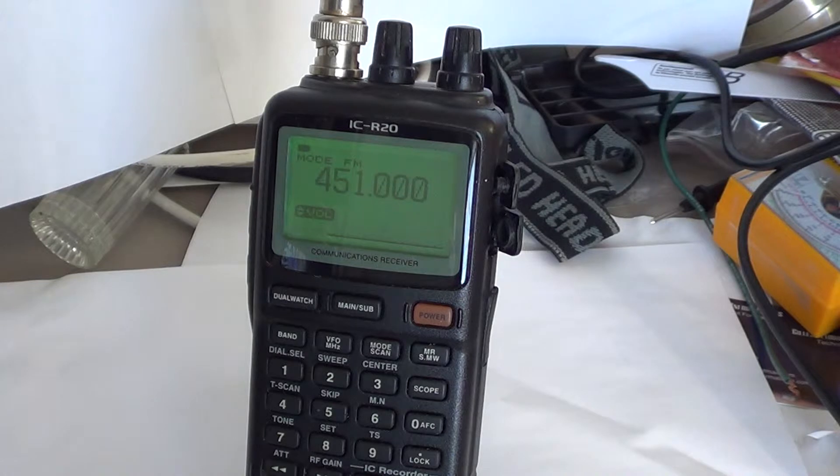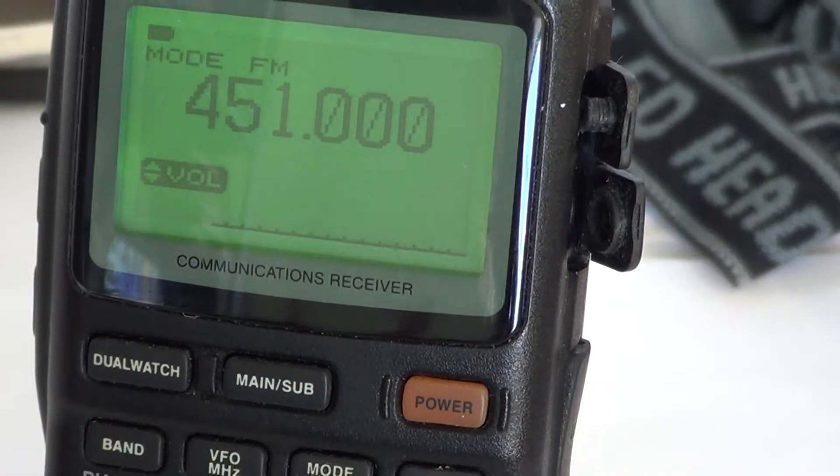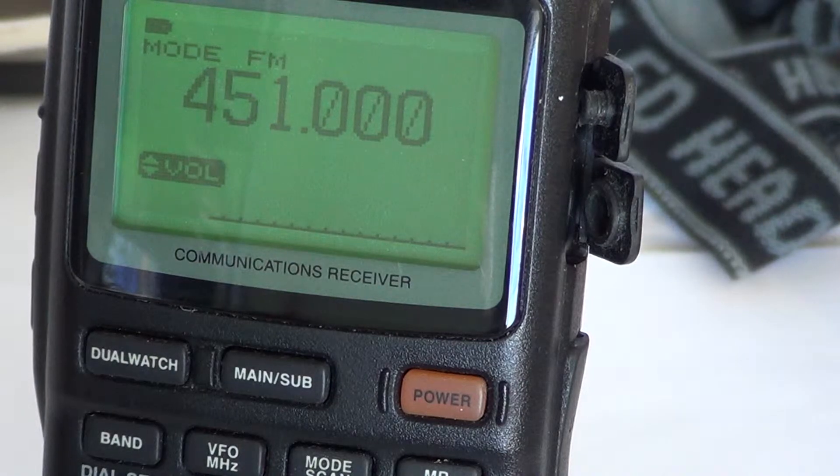They probably did that to try and make the menu simpler when you use the radio, by hiding all the other functions. Only the very technical user will actually go into these menus. They're thinking the average person will probably never go into these settings if they don't know what they are anyway.